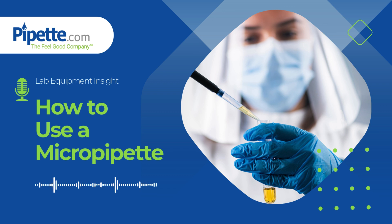When you're working with sensitive processes like DNA sequencing, drug testing, or setting up cell cultures, accuracy in volume measurement is non-negotiable. One small error can impact an entire experiment, which is why mastering your micropipette technique is so important.